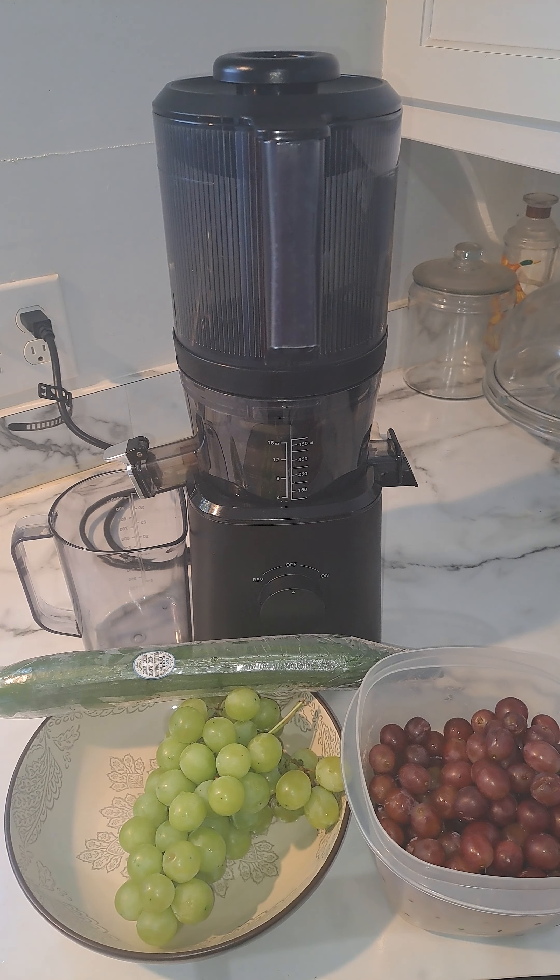Again, I'm using a bunch of green grapes and a bunch of purple grapes. If you don't have green grapes, that's okay — two bunches of purple or two bunches of green is fine. I'm using one of each because green grapes are not that sweet, so I'm trying to use them up.